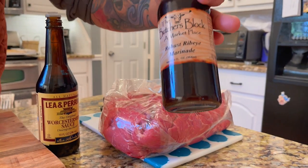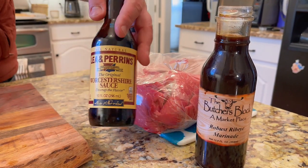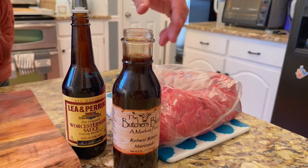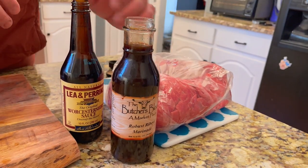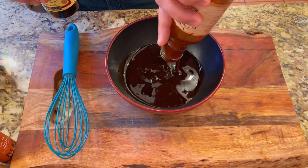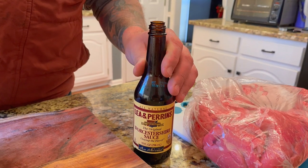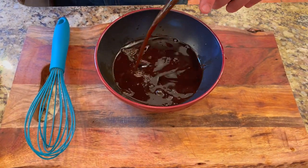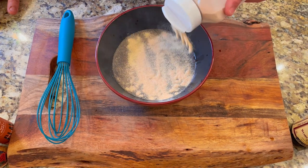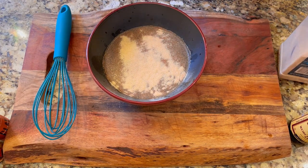This first batch is three simple ingredients. We have a beautiful robust ribeye marinade from the Butcher's Block in Woodstock, Georgia, then just your everyday Worcestershire sauce. I'm going to take these two sauces and garlic and mix them all together — a whole bottle of your favorite steak marinade, a whole bunch of Worcestershire sauce, and store-bought garlic. I want this to be a garlicky steak-style original marinade for the beef jerky.